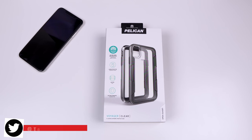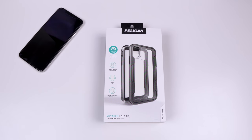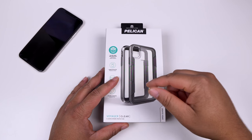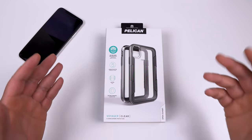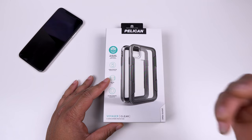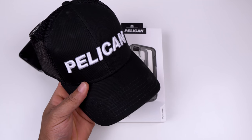What's going on YouTube, Technically T Man bringing you another video - another case review for the iPhone XS Max. Today I have the Pelican Voyager. A huge shout out to Pelican for reaching out to me. I've been seeing Pelican products for a very long time and have used some of their products in the past, so they reached out and wanted to drop me a case to review for the iPhone XS Max.